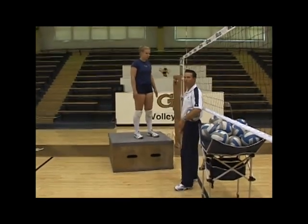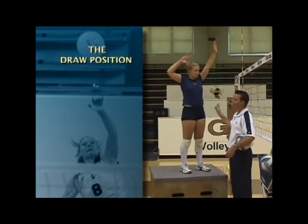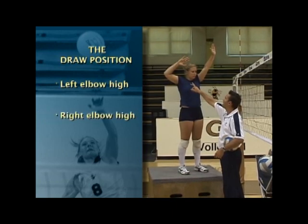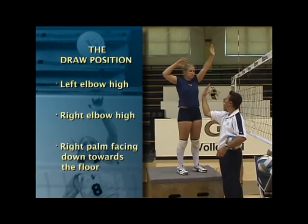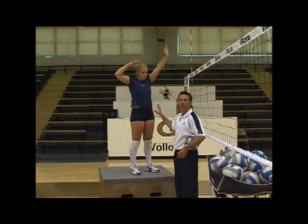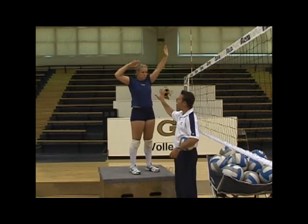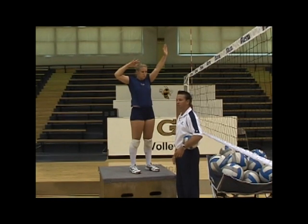The first thing Lynette is going to do is get into what we call the draw position. The draw position is left elbow high by the ear, right elbow high by the ear, with the right palm facing down toward the floor. This is the pure arm swing part — once she's done her footwork and jumped up into the air. Her jumping mechanic will help her get to the draw position.